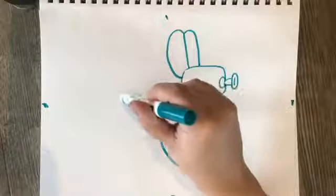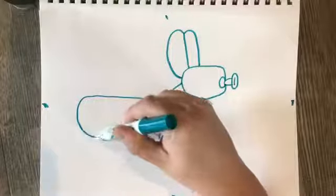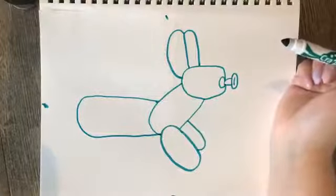We're going to draw our oval. It's going to be kind of long — go all the way down, around in an oval shape and back.